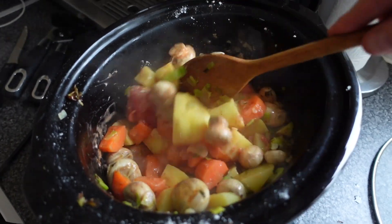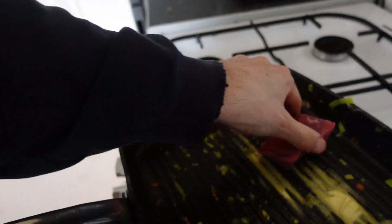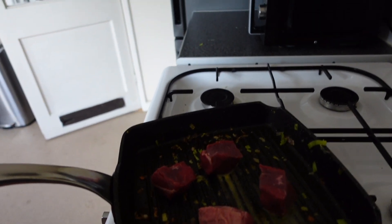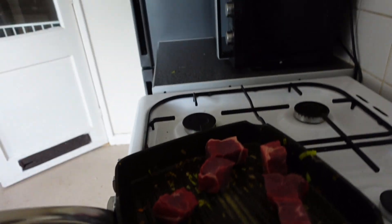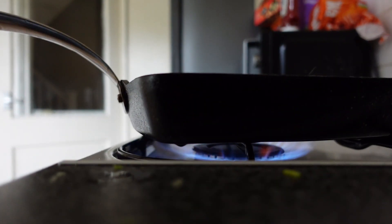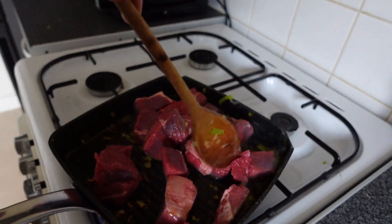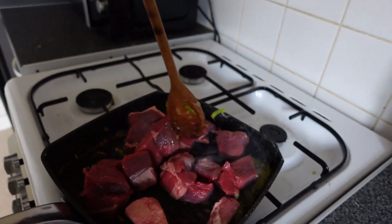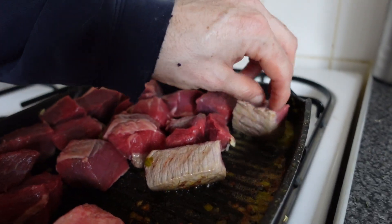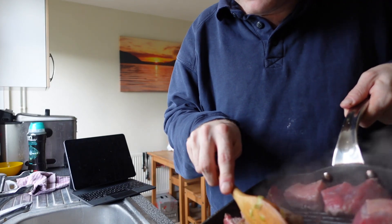From yesterday's part one we have really thickly diced topside of beef, and we're going to pop that all in the pan. We're not looking to fully cook it — just to brown and soften it on the outside. I'm not specifically seasoning the beef because there's already seasoning going into the slow cooker. Have a look at the thickness of this beef — it's really, really thick, which is why it's important to give it just that little bit of a brown.